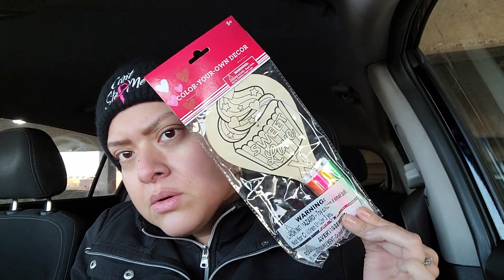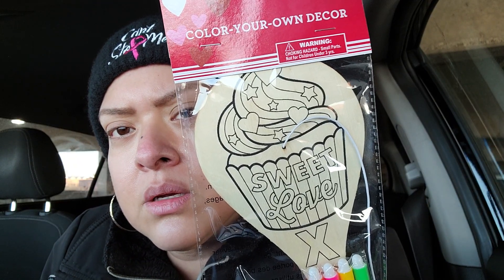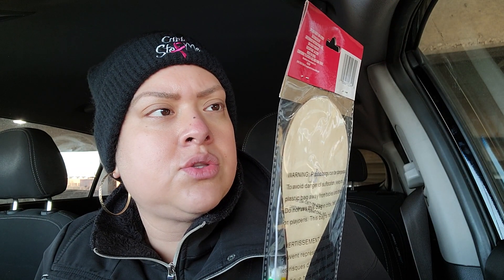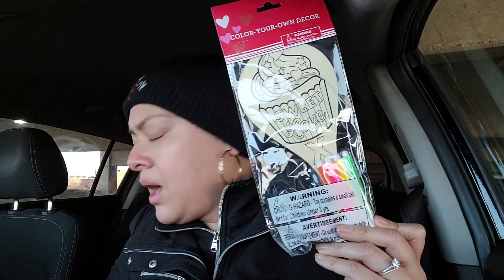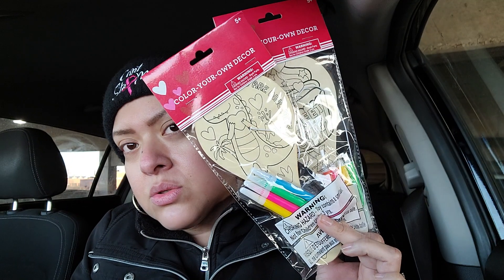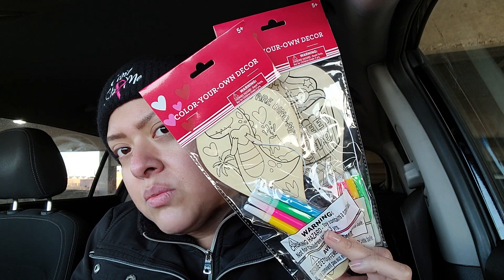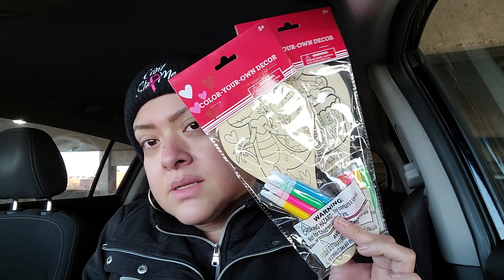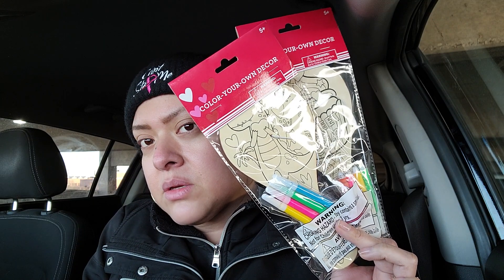I found the little cupcake one for the bestie's daughter - how cute is the cupcake? Look at how cute that is! You get to color it and do all sorts of things to it. It says 'Sweet Love' and it's a do-it-yourself kit. So go ahead and pick these up - I'm going to post on my Instagram all the different ones I could take pictures of. These are adorable if you're going to make your kid a Valentine's basket. They'd be cute in there and I think they're a great size - you could just sneak it into your basket.